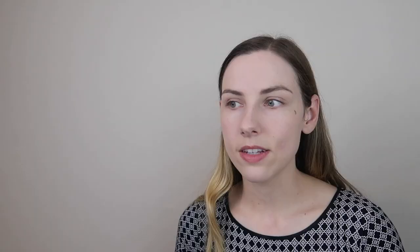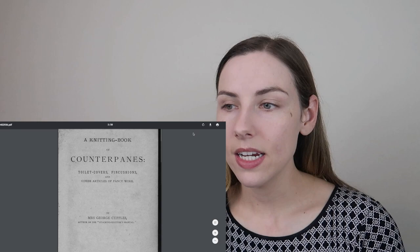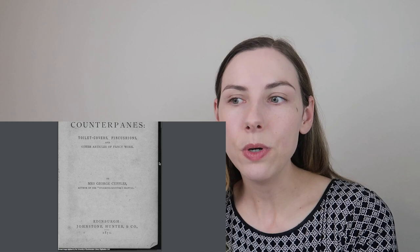I found a reference from the Girl on a Whale Ship homepage to a toilet cushion picture, which is either crocheted, knitted, embroidered, or decorated. All the pictures I found were so beautiful — velvet beaded toilet cushions and wool work. So I wanted to find a pattern I could actually work with. I ended up finding a book called A Knitting Book of Counterpanes, Toilet Covers, Pin Cushions, and Other Articles of Fancy Work, written in 1871. I thought it was really fun that the Girl on the Wailing Ship's diary entries were between 1868 and 1871, because she was literally knitting this when this book came out.